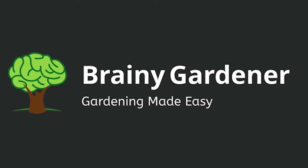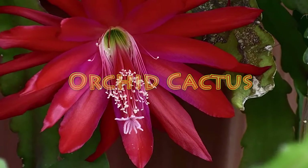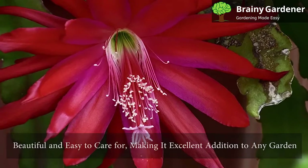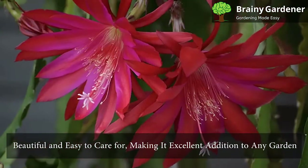Hello and welcome to Brainy Gardener. Today, it is all about how to grow and care for the orchid cactus. The orchid cactus is one of the most popular cacti in cultivation. It is beautiful and easy to care for, making it an excellent addition to any garden.